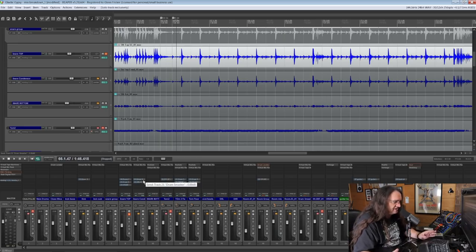On the metal stuff, I find myself using a lot more of the condenser than the 57, but the 57 is just sounding great here in a rock context. As you can hear, I've got a fair amount of reverb going on on the snare, so we're just going to clean everything up here for a minute.